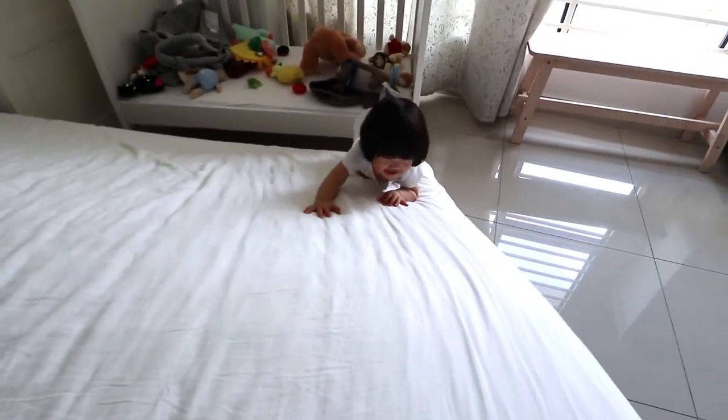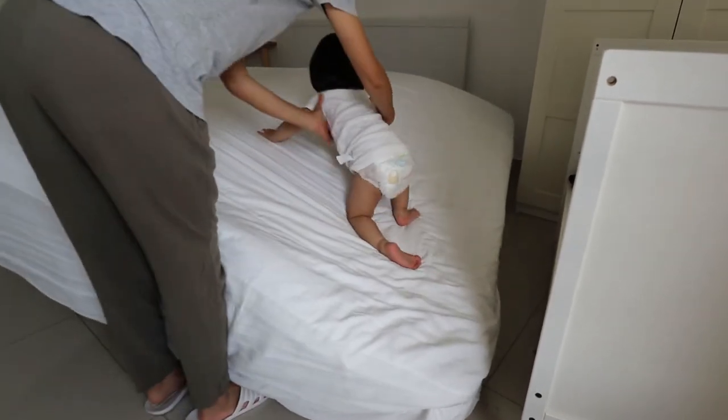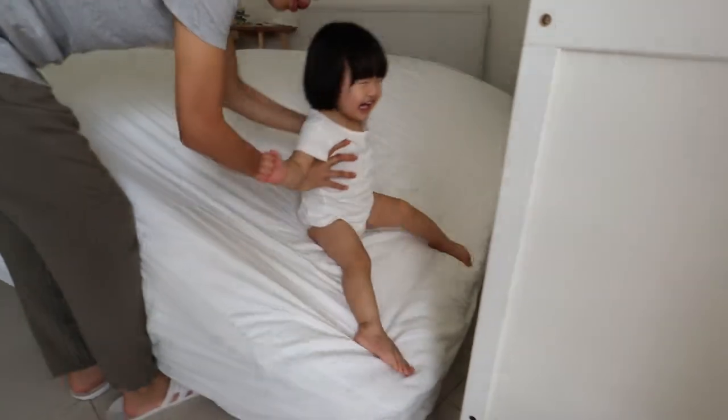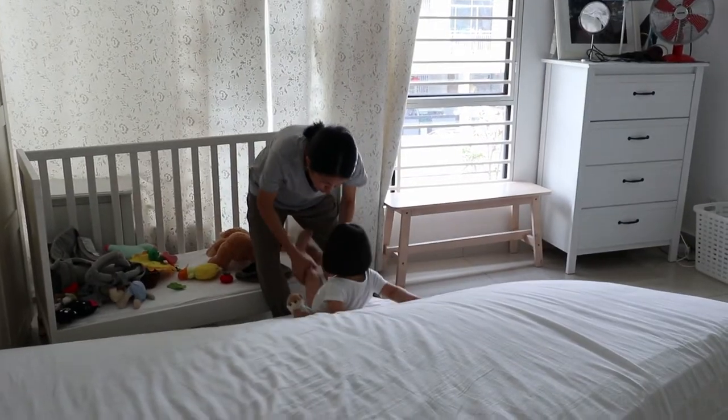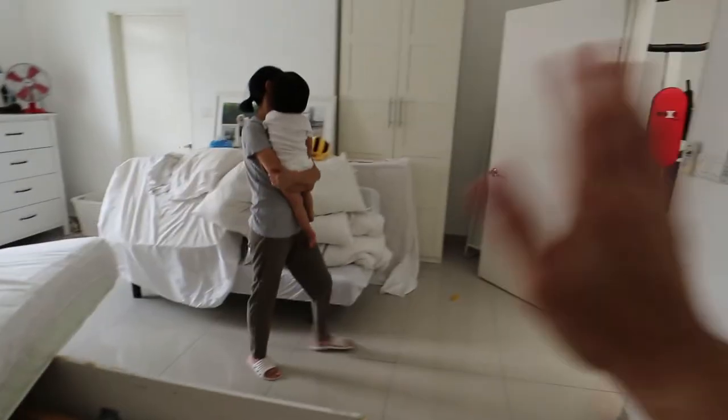Hey, hey, what are you doing? You're doing well, no? Hey, hey, be careful. Can you help me? One, two, three. Okay, mommy's vote. One, two, three. Bye.